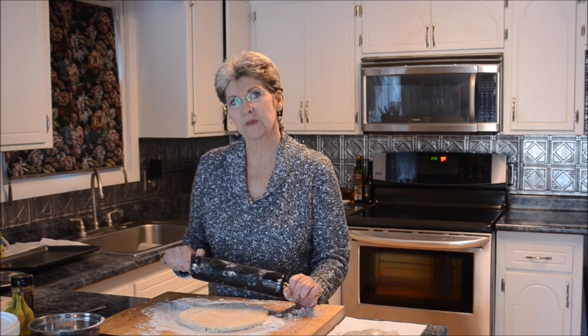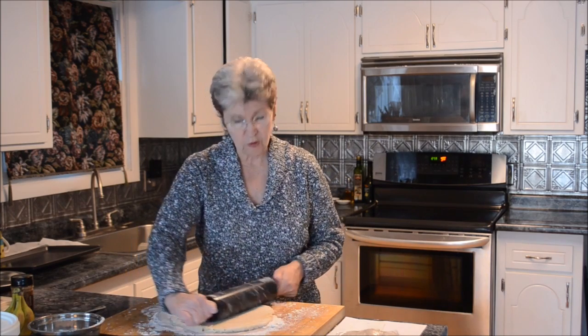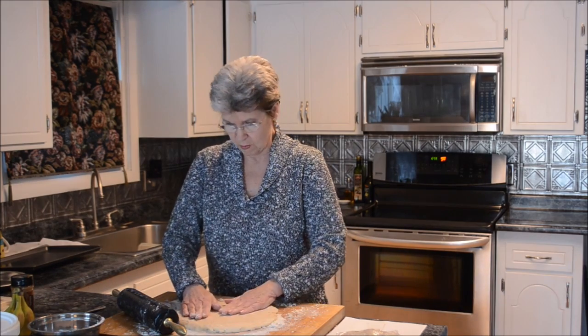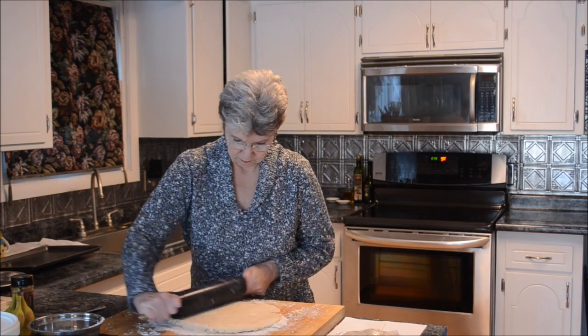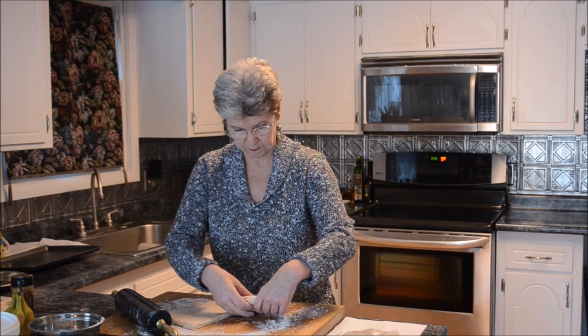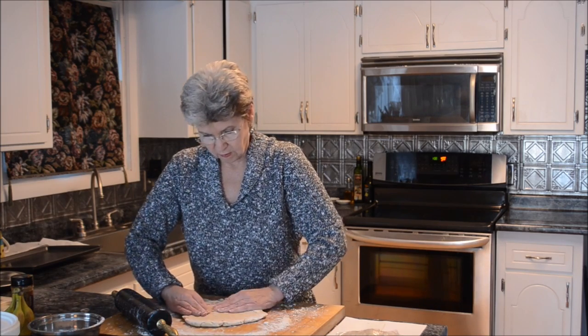I'm going to today just bake a simple bare pie shell for making a lemon pie or something where you need a pre-baked pie shell. But this overall recipe can be used for unbaked pie crust too, where you put the filling in and then bake your pie. I want to cut this in half and save half, because this is a double recipe. I'll roll that out just a little bit later for a second piece.